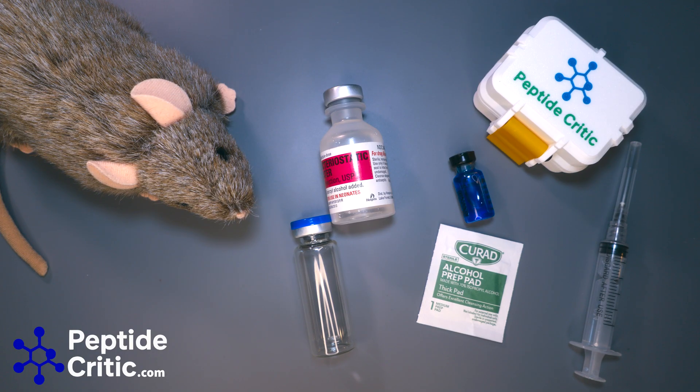Hey everyone, it's Jeff and Randy the research rat from peptidecritic.com. Today I'm going to show you how Randy likes to reconstitute his GHK-Cu. This also applies to GHK, but there's some nuance in how it's done so that it doesn't burn. The issue is the copper — it stings, it doesn't feel good.